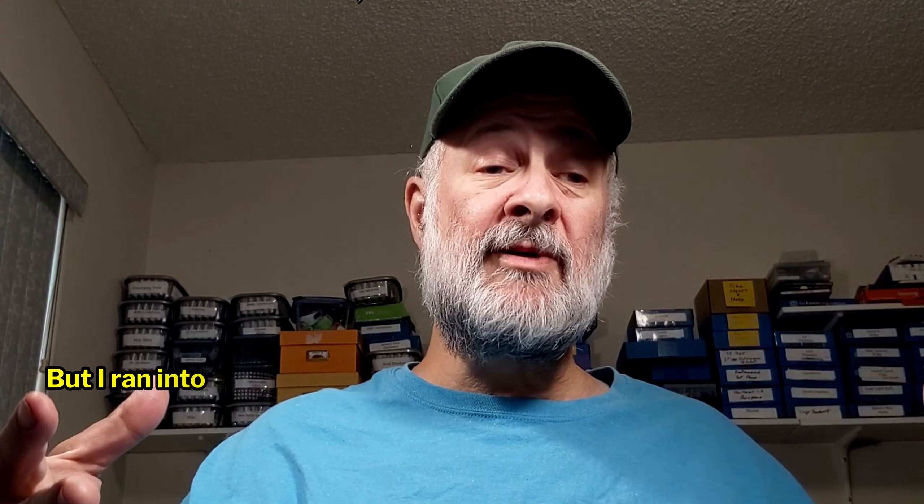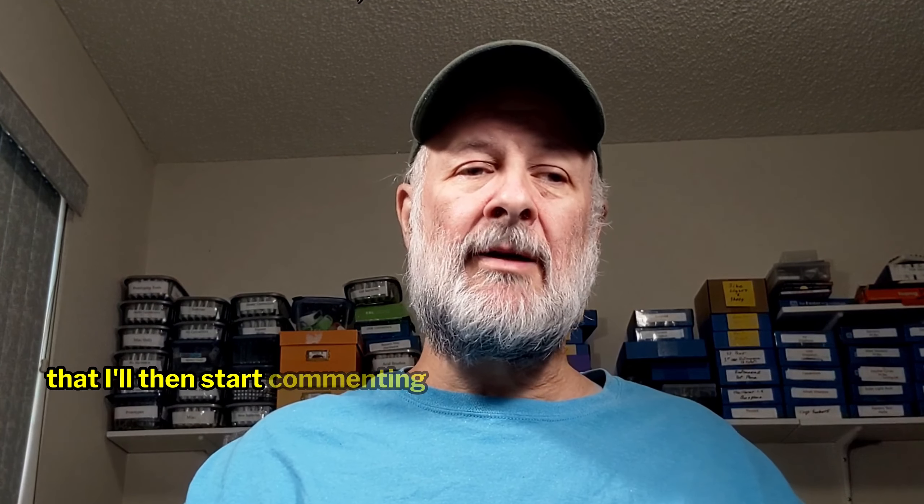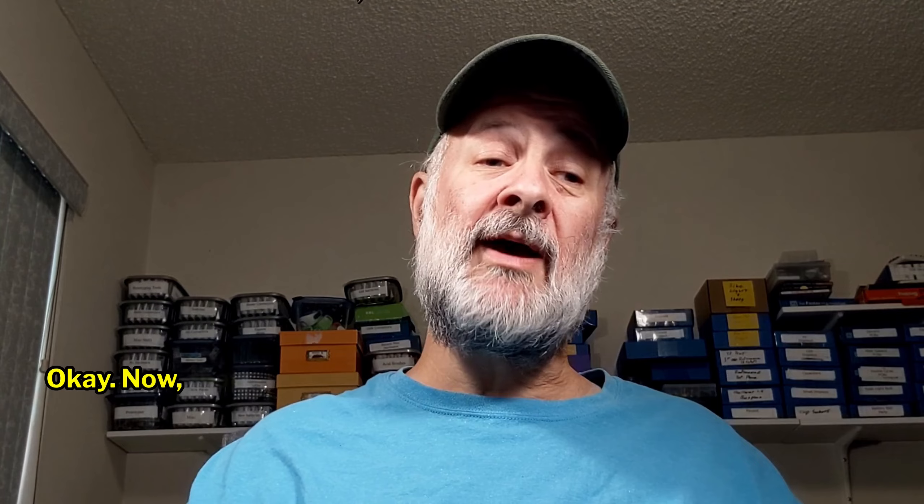I did get it working, but I ran into a bunch of different problems. So in the following videos, you're going to see a bunch of stuff that I'll then start commenting on — no, that was wrong. No, that was wrong. No, that was wrong.